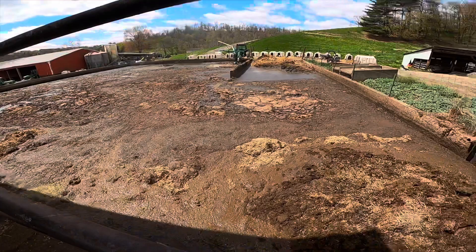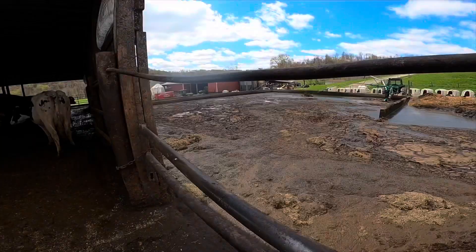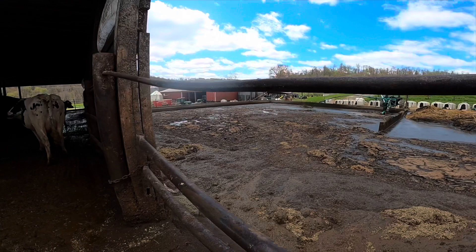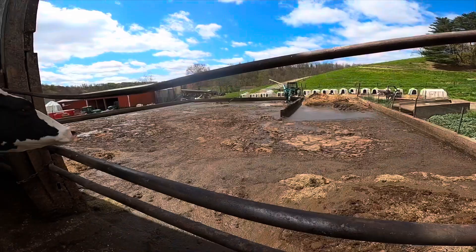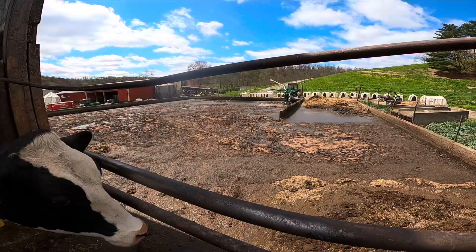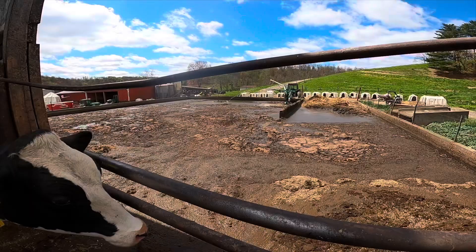We can get in with the skid loaders — it's no problem for us to clean it out. This pit was designed with that in mind. We've had it for 10 or 12 years. Before this we didn't have any manure storage, just a little flat storage and a settling pond. When we were able to put this pit in, it made it a whole lot easier to manage our manure and haul it at the right time.